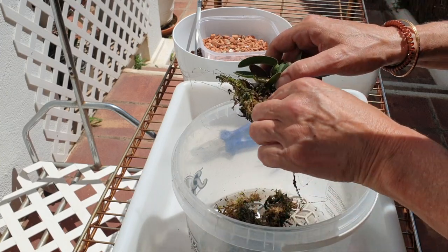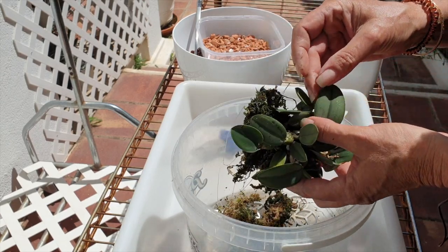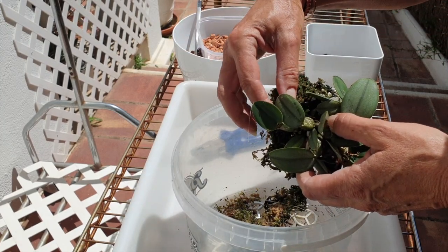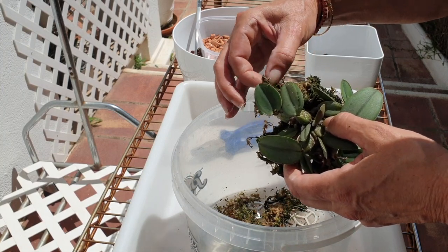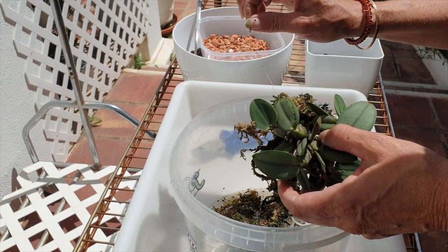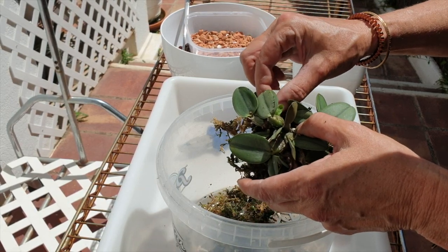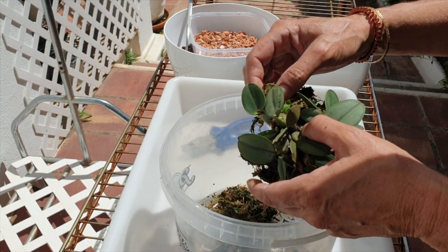So if that was bothering me so much, I decided that this year I'm going to change the setup. I'm giving it the same setup as my Rapiculus Lelias - I find they have a very similar growth habit. And I don't have to worry so much anymore about disturbing it two times a year, and I can be more aggressive with the water in summer and less aggressive in the winter.